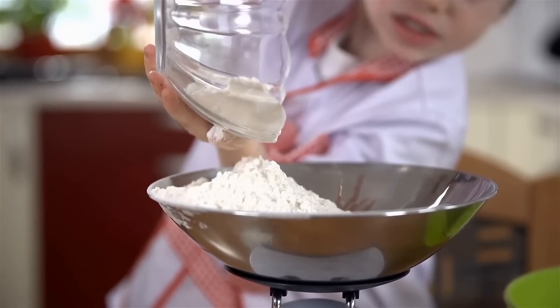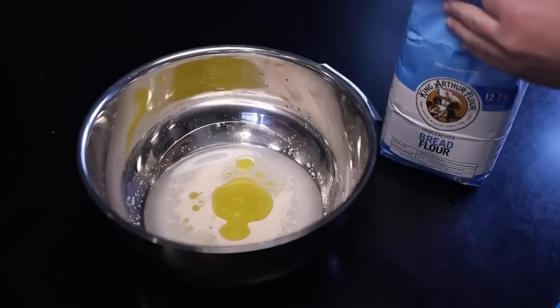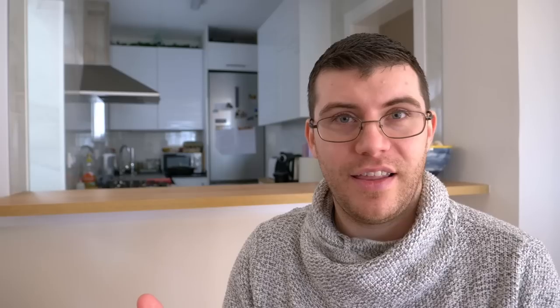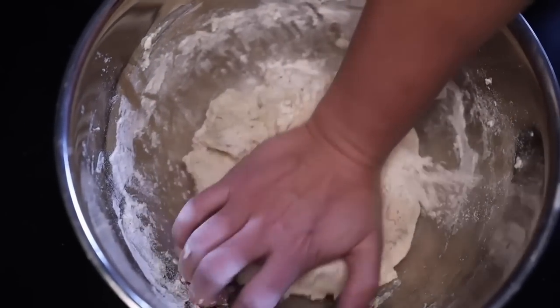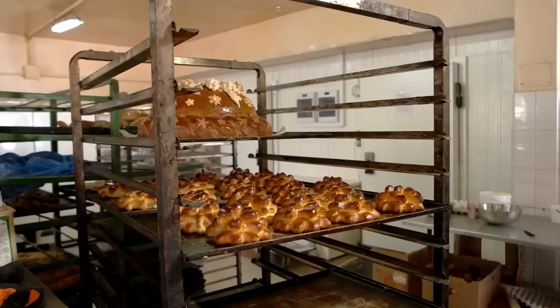The reviewer closes by reiterating the importance of weighing flour: using a cup without a scale can compact the flour and result in using more than the recipe calls for, making it impossible to replicate consistent results. He invites pizza professionals, pastry chefs, and bakers to share their thoughts in the comments, then signs off with a like and subscribe call to action.